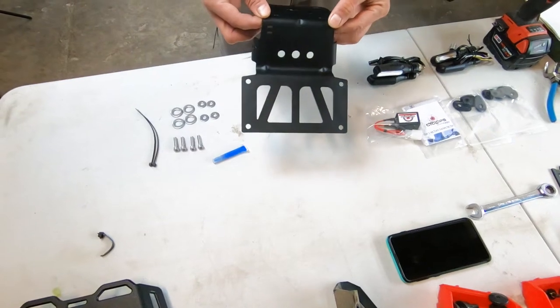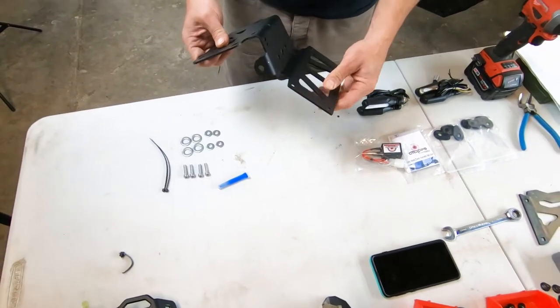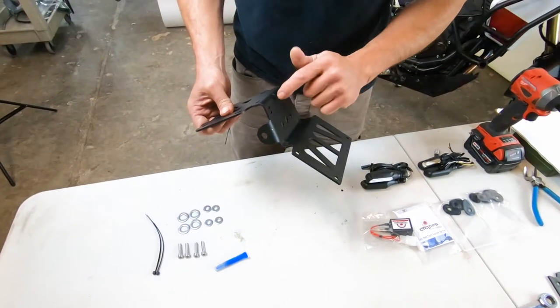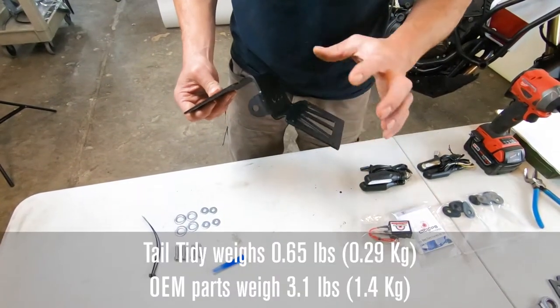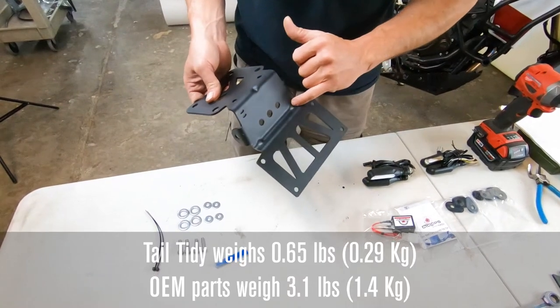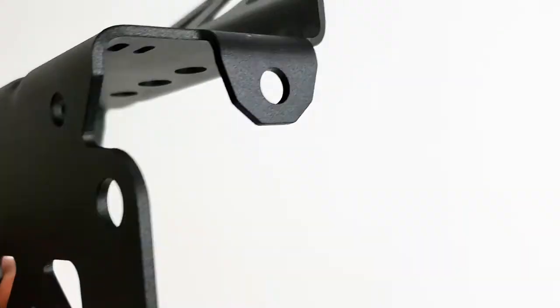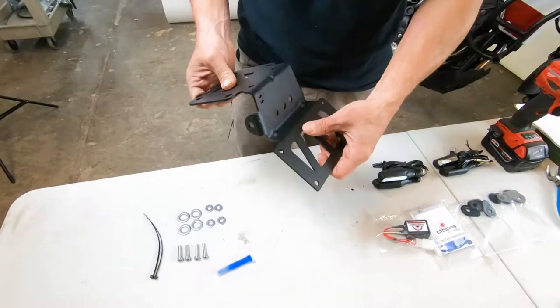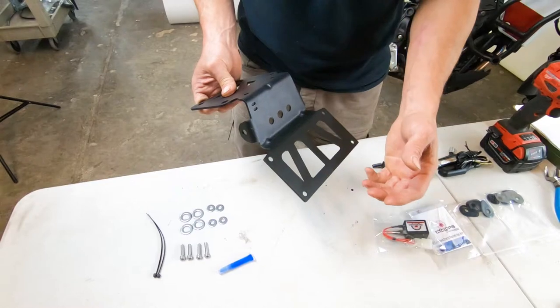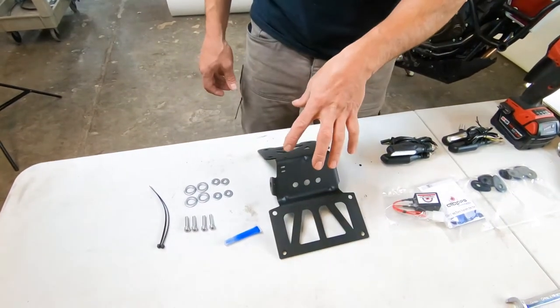A few things to note about the Alt-Rider tail tidy: we used finite element analysis to allow us to make this in aluminum, which really reduces the weight. We were able to do it with a simple gusset — it seems trivial, but that gusset makes this flange over 30% stronger and able to sustain aggressive off-road riding without failing. It's a big upgrade worth paying attention to.